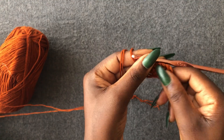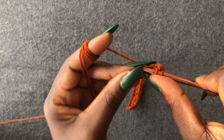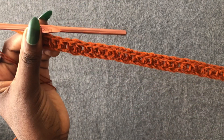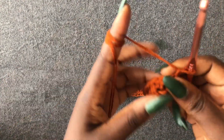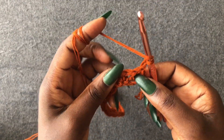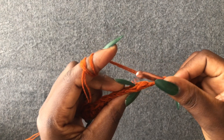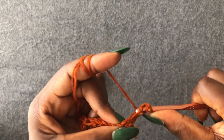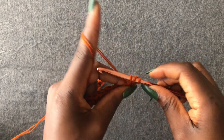I'll meet you at the end of this row. I'm at the end of row one — I have one loop left. Chain one, two, turn your work. Work not the front loops but the back loops. Start from the very first back loop with a half double crochet and continue working half double crochets from the back loops.